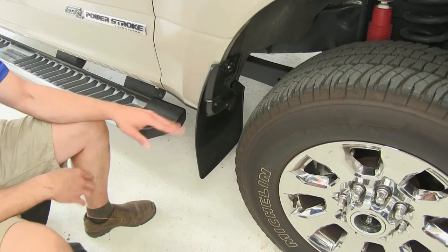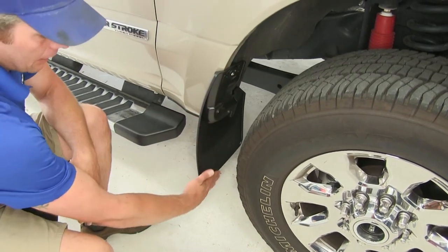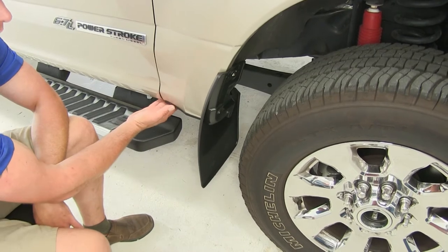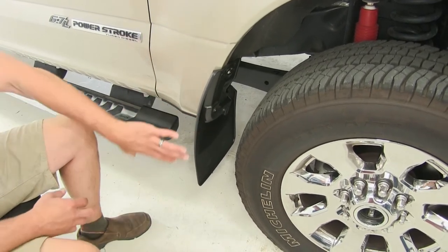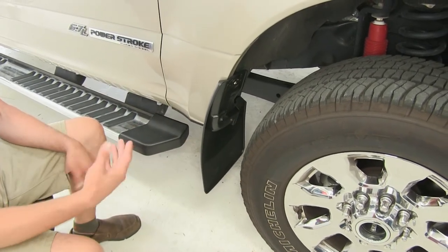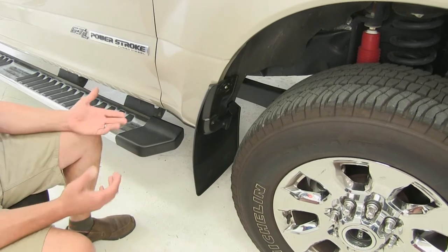Here's what our mud flaps are going to look like installed on the truck. As you can see, these are going to give us great coverage. They extend well down below the bottom of the vehicle. As this tire is rotating, it's going to be throwing up dust, rocks, debris, and things like that.